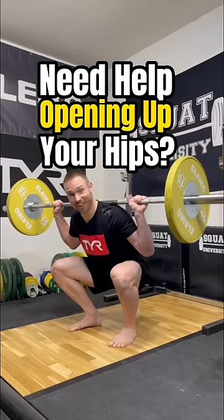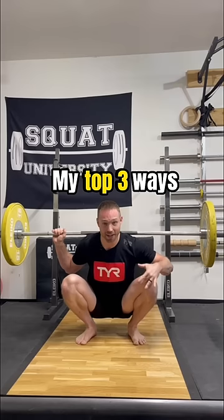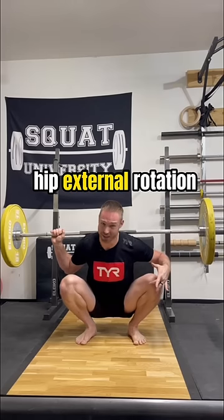Do you need help opening up your hips as you squat? Here are my top three ways to improve hip external rotation.